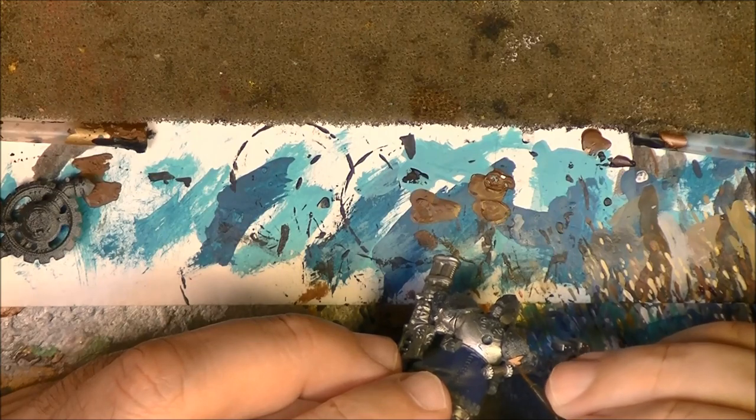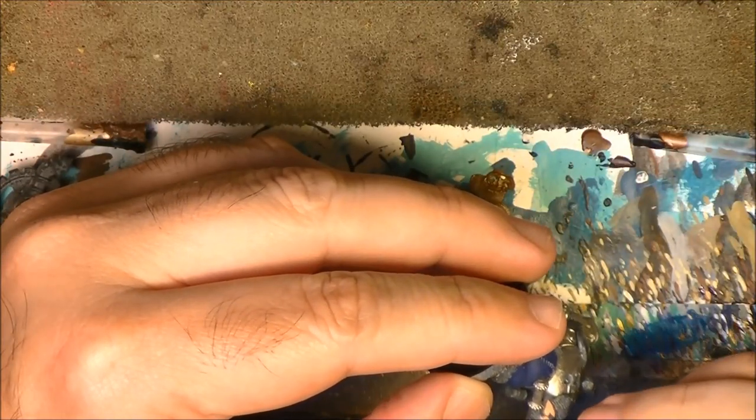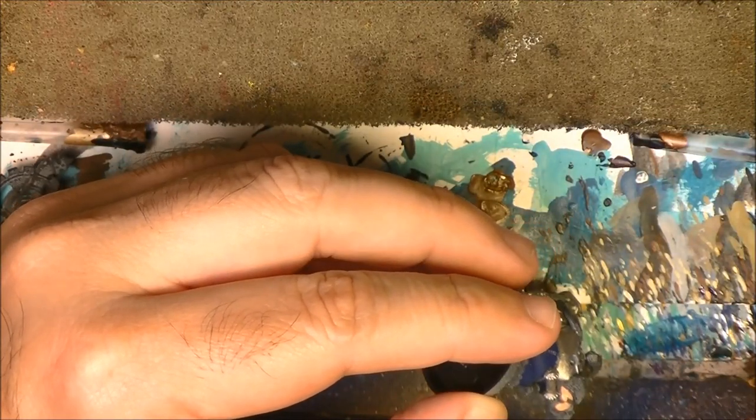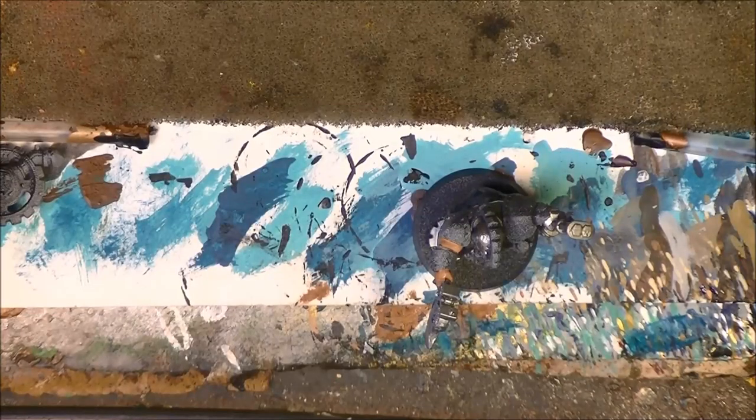We are going to do as well the arm and the hand that is holding the axe. I have put the color and I am back - the flesh color is done.